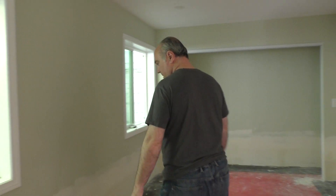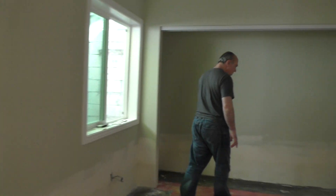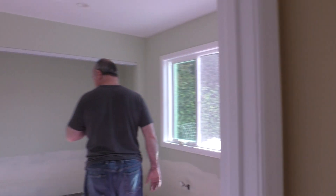Then we go into the main bedroom. You can see this is all taken care of — it's all more or less the same around the whole house. All they're going to have to do is paint it, put the electrical things back on, and then the flooring. It's pretty much the same in all rooms.